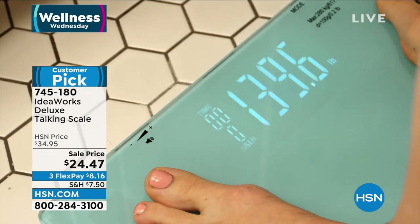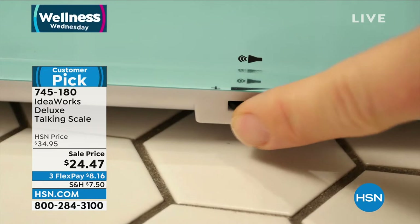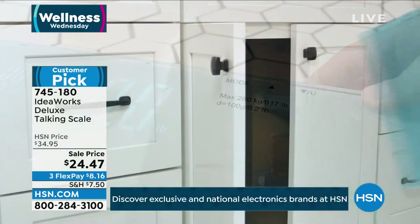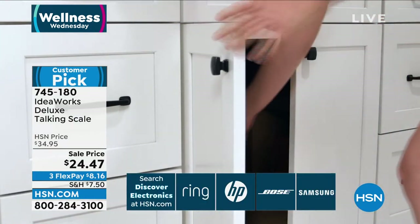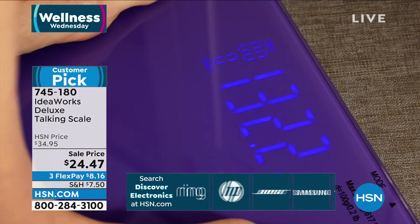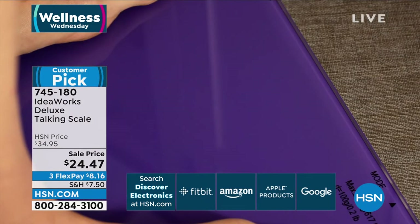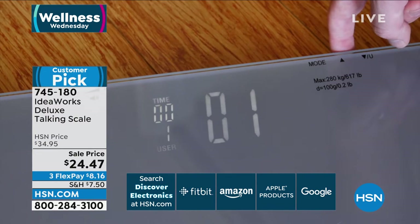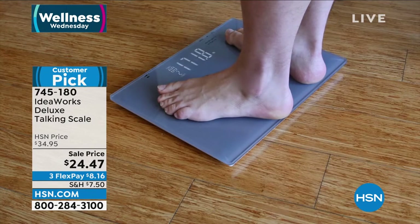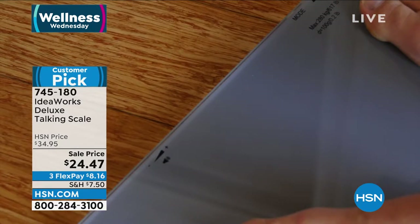I strip down and stand on the scale in the dark, and it kindly gives me the number, calmly. During the whole pandemic, I thought I would have gained a ton of weight, but my doctor told me I needed to get the weight down because of the diabetes. So whether you need to keep weight on, maintain it, or lose it — the scale matters.